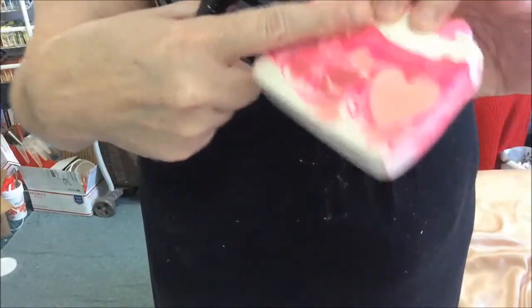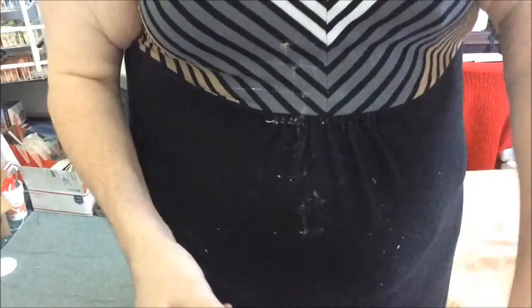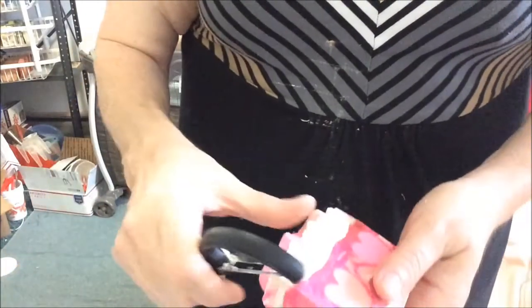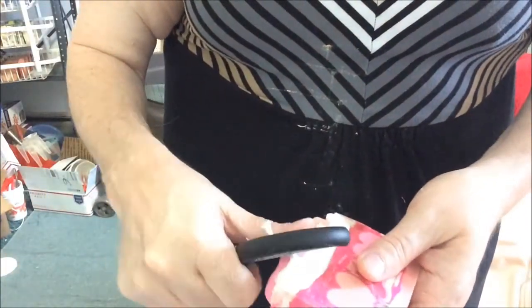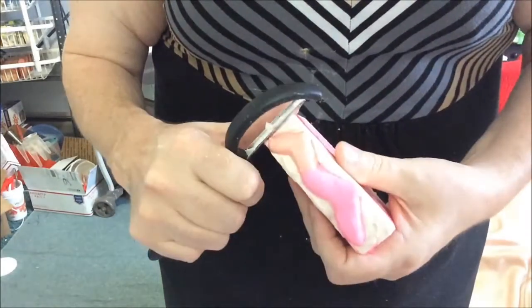If I had a planer, I would try to very lightly plane this area to get that heart to show better. But the planer will come next. They're cheaper than the cutter, but the cutter is more important to me than the planer.